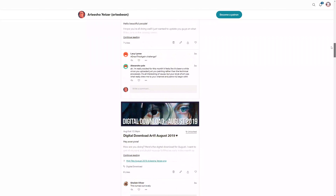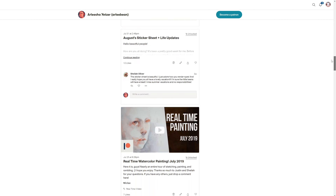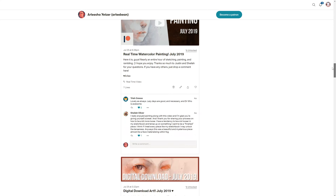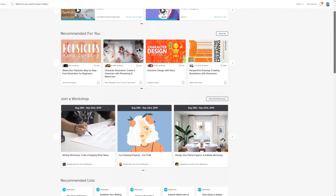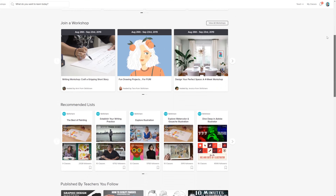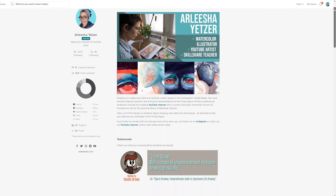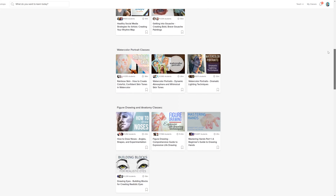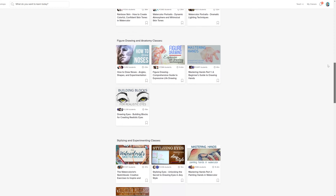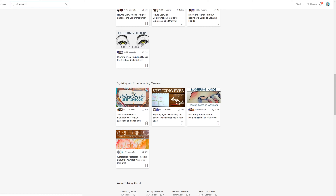Before we get too deep into talking about this painting, I do want to take a minute to thank Skillshare for sponsoring this video. Skillshare is for learning — this may be news to some of you, probably not most of you. I've been teaching myself on Skillshare for over two years now and I'm currently up to 13 classes on things like gouache, watercolors, social media for artists, and drawing.